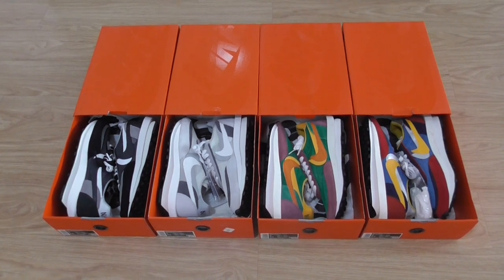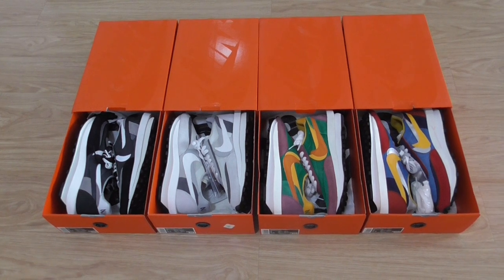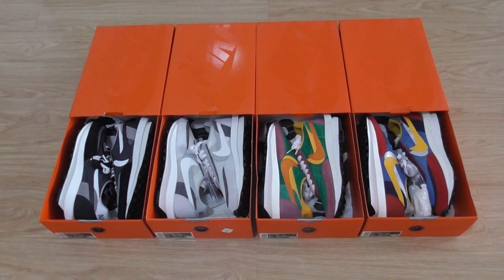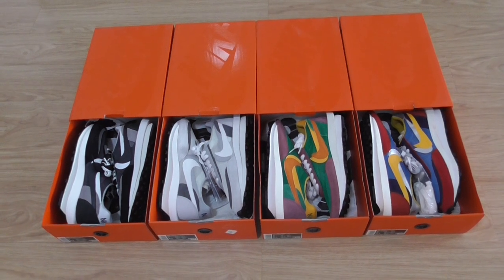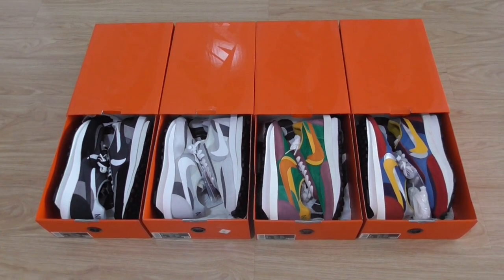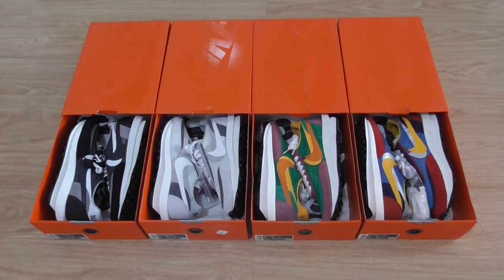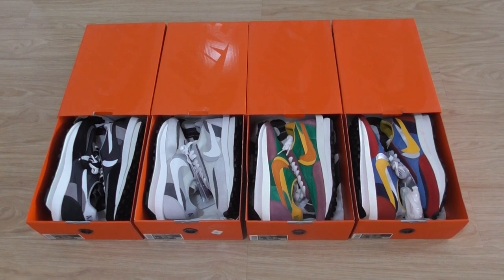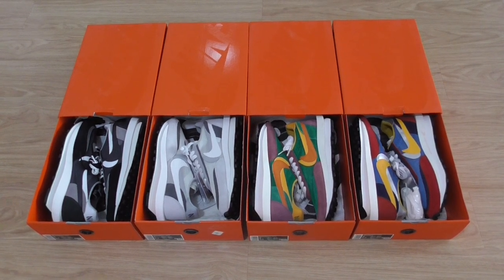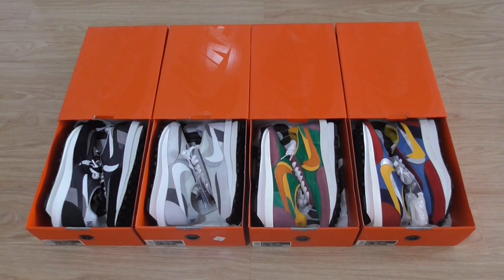What's up, welcome back to my channel. Today I got four pairs of Nike Sacai, four colors of this series. I'm going to show you a quick look, and if you want to cop any of them, please check on my website your shop.